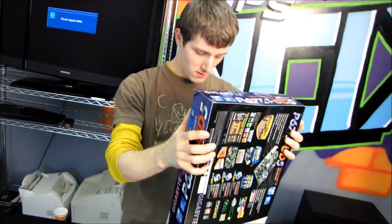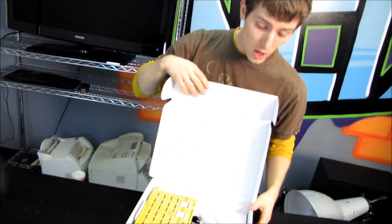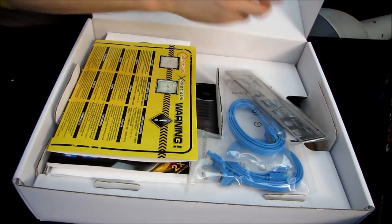So let's go ahead and get this board opened up. It has a three-year warranty in the US and Canada, and I'm actually not sure what the warranty is elsewhere in the world, so you'll have to research that one on your own.